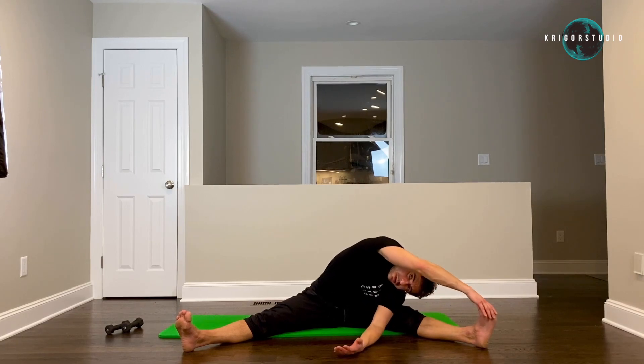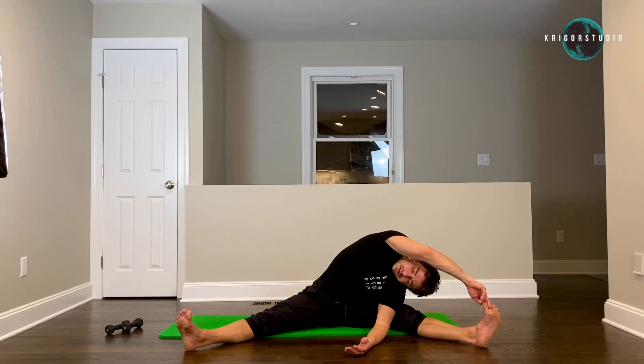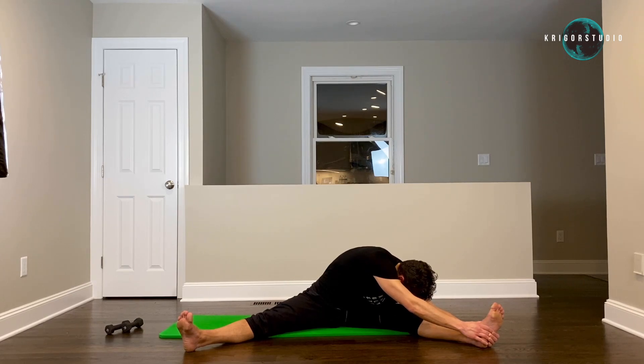Now let's get to the opening — open up towards your screens. Trying to twist to the right side so my left shoulder lays on my thigh or knee. Be sure to relax your neck — your head should just really hang. Stay there and breathe.